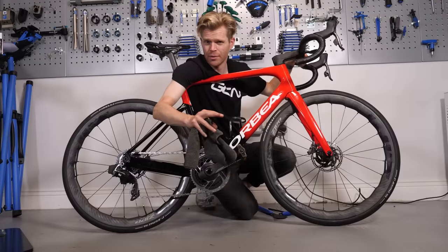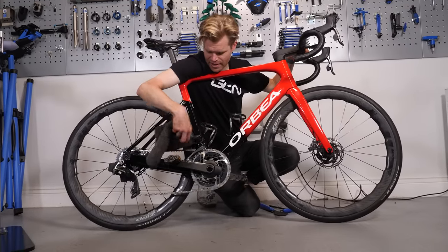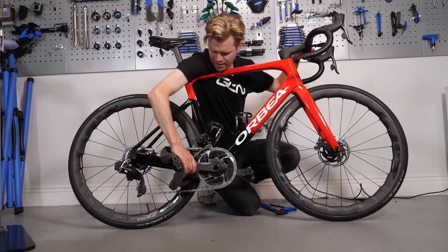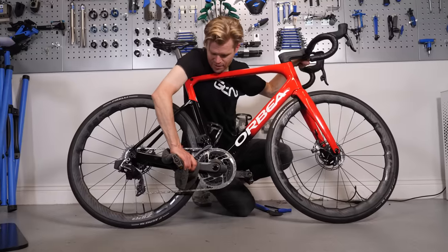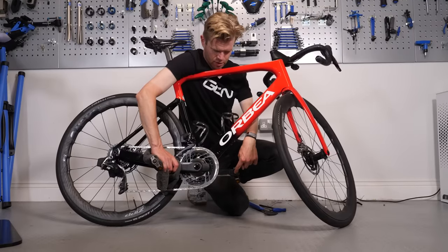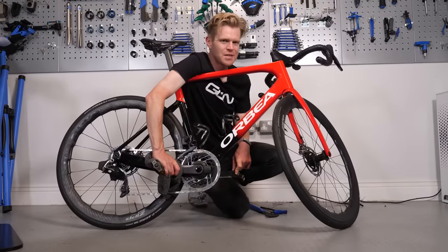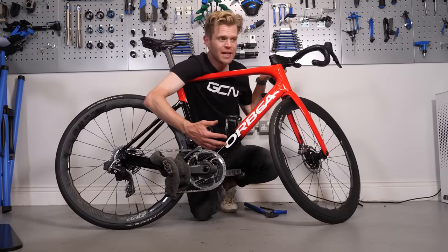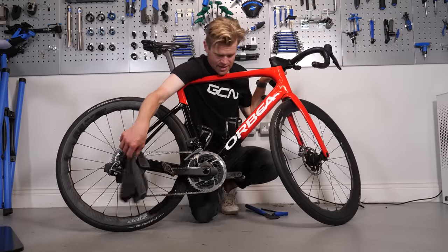Something else I've seen people do online with really stubborn pedals is to get the opposing crank arm and fasten it to the chainstay, usually with a rag or cloth with some padding underneath, then put zip ties or some kind of strapping around that to clamp it in place, and then exert force through the pedal axle you're trying to undo. In my experience, I've never had to do this, and I would be wary of doing it particularly on a carbon frame. On a steel or aluminium frame, perhaps you could get away with it, but I think it's a pretty extreme measure.